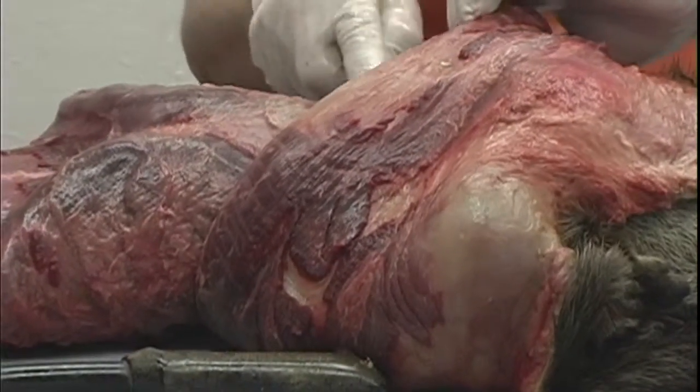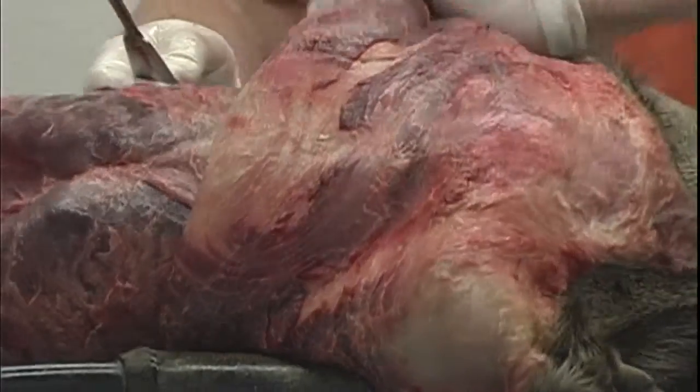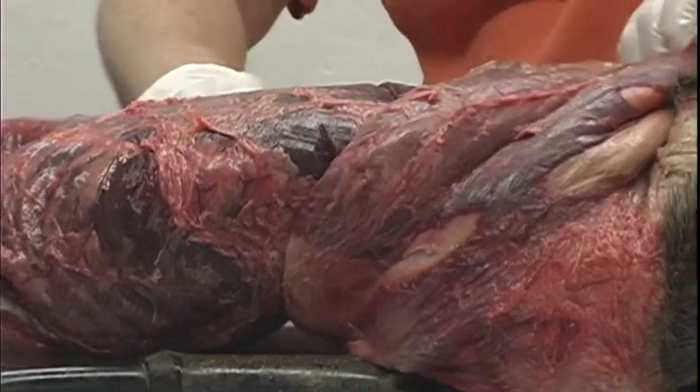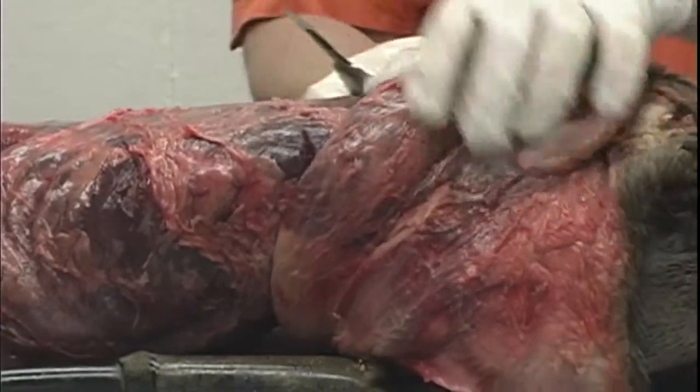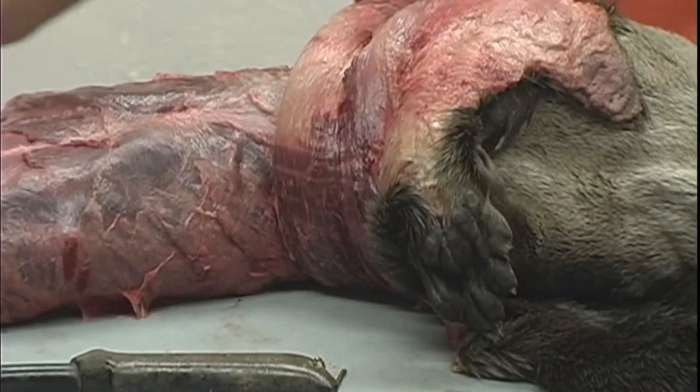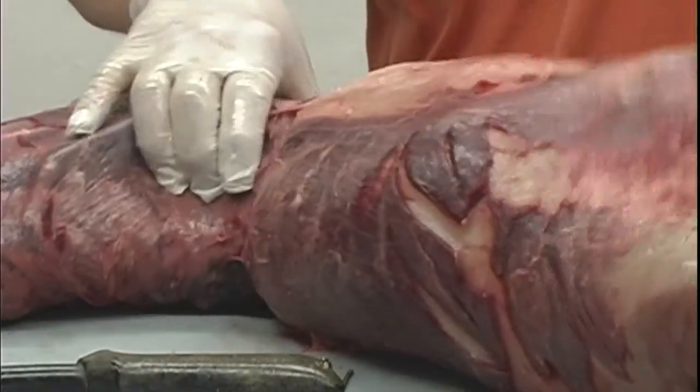You said that growing up around this kind of work helps with doing surgery. It helps with the smells. They said in school the number one reason people quit is the smell. This otter doesn't smell bad yet.